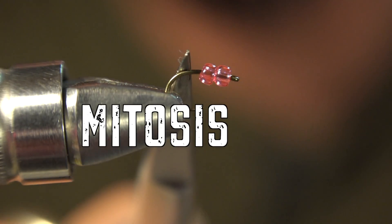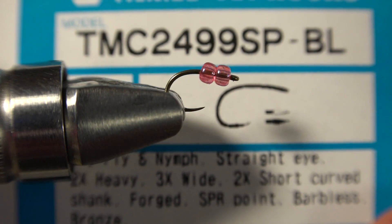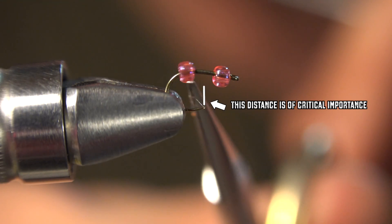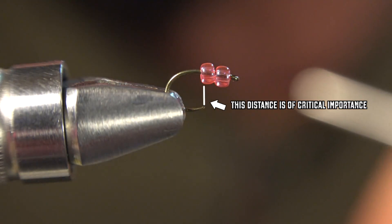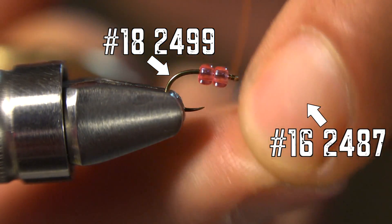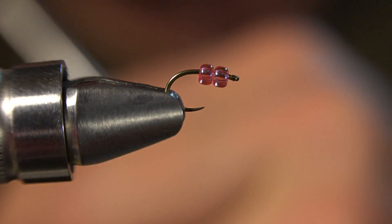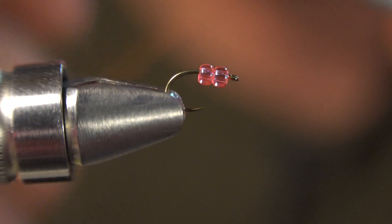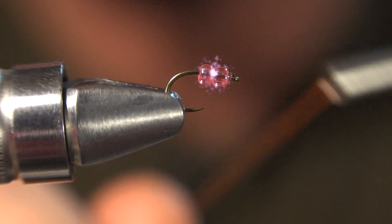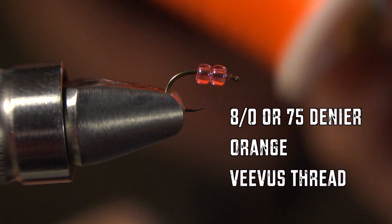Today we're going to be tying a mitosis egg. The hook is a Tiemco 24-99 SP-BL — a really cool hook with a nice big gap to accept the beads. You can also use a size 16, 24-87, which is tilted but has about the same gap, a little longer shank. The beads are Spirit River Salmon Pink, with an iridescent coating on the outside. And we're using 8-0 Orange Vivas thread, which is magical.